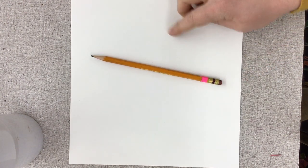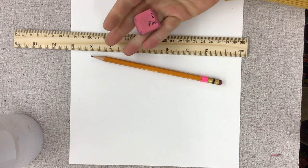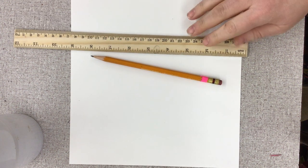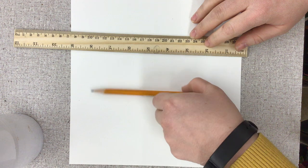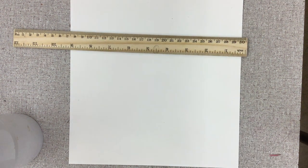Alright guys, so you should have your square piece of paper that's 9 inches by 9 inches, your ruler, and your eraser to get started. This is for anybody who has not had the chance to start setting up their impossible room, and then we'll go through some of the things that you'll need to have on there.